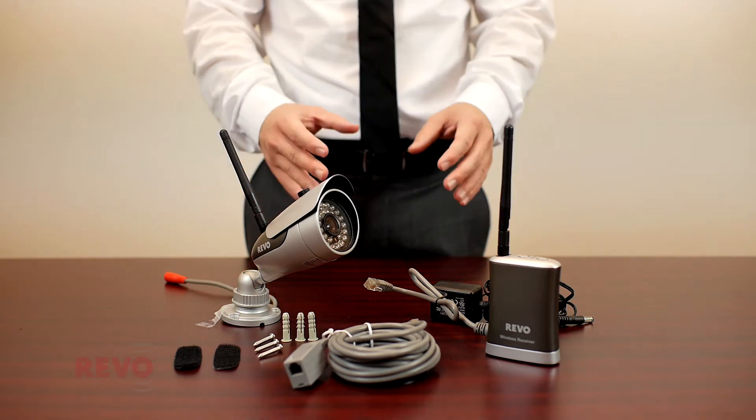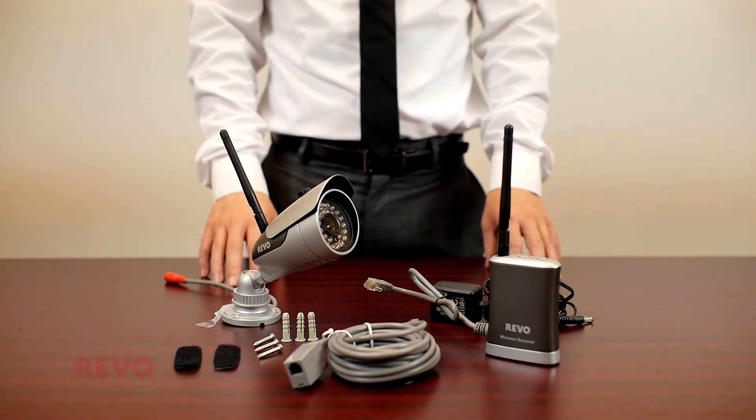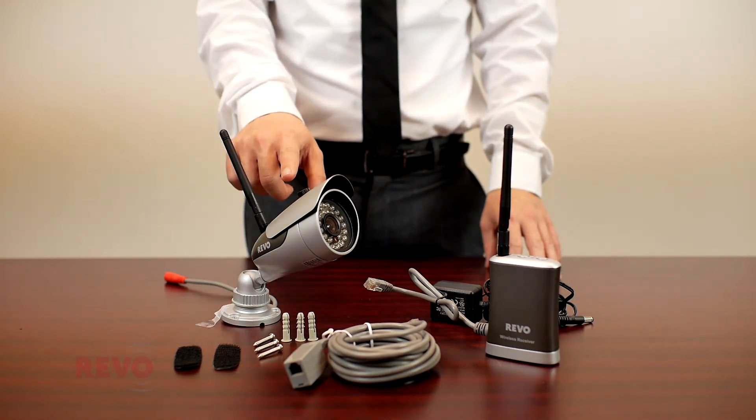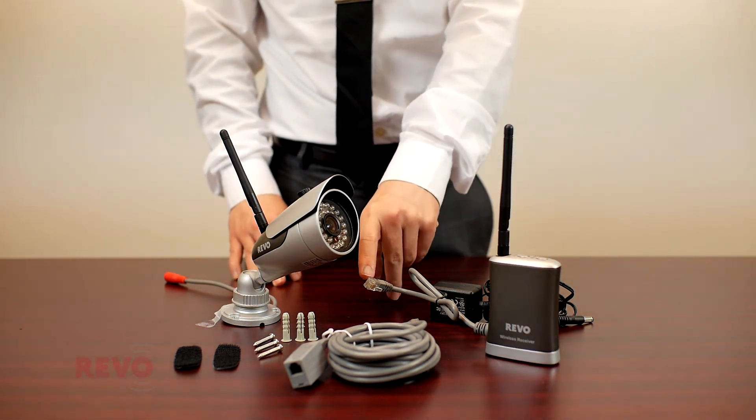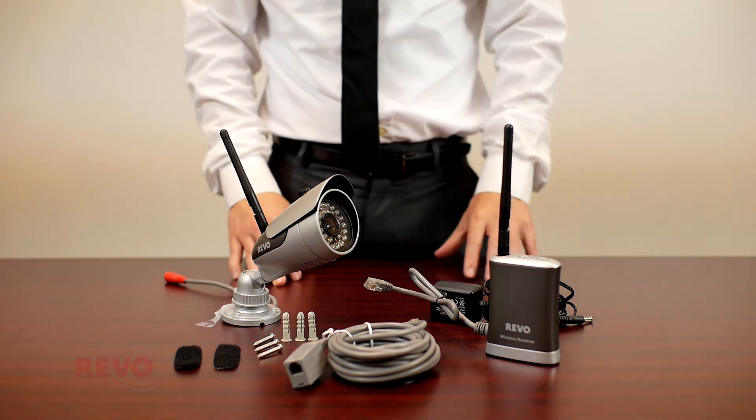The Revo Wireless Camera System is composed of two parts: a wireless camera that receives power from an included power supply, and a receiver unit that gets its power from any of the Quick Connect ports of a Revo DVR.